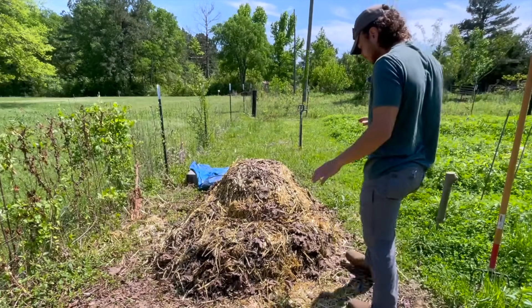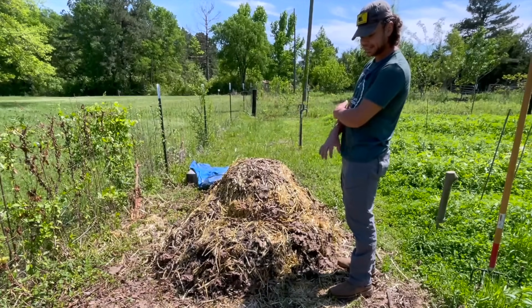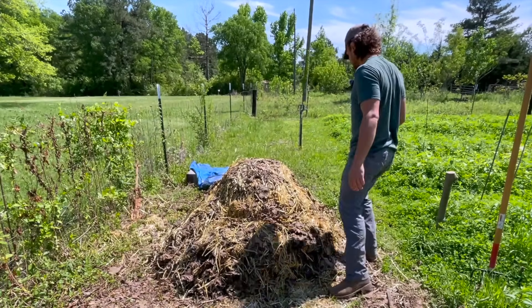I'm not even going to lie to you, this pile looks just a little bit janky. It looks like it all leaned to the side a little bit, but that's not going to be an issue — we'll still make everything work.